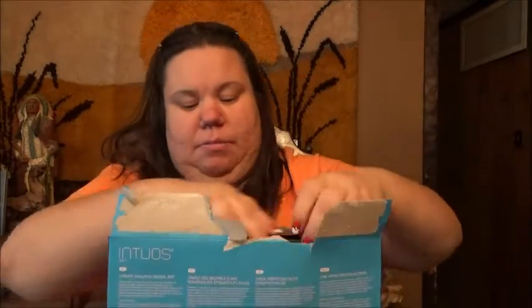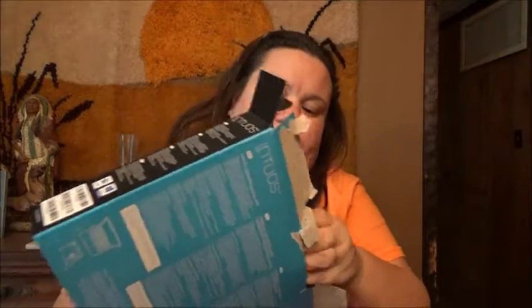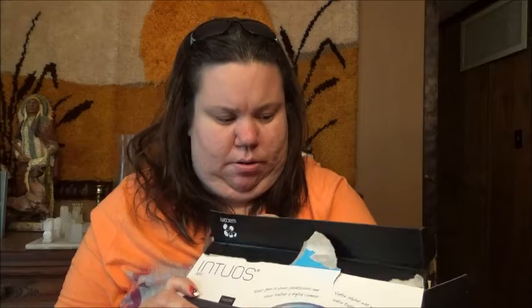I just rip them open, I don't care — I just rip it right open to show you what's all in the box. It works off your laptop or computer, it hooks up to it. Oh, here we go — there we go. Okay, there's another box inside.